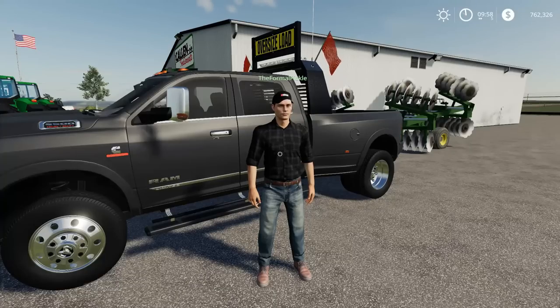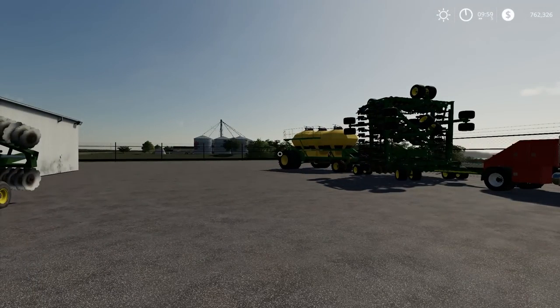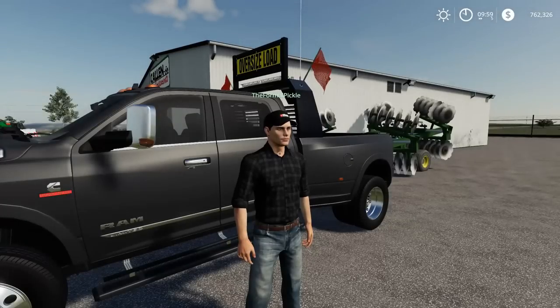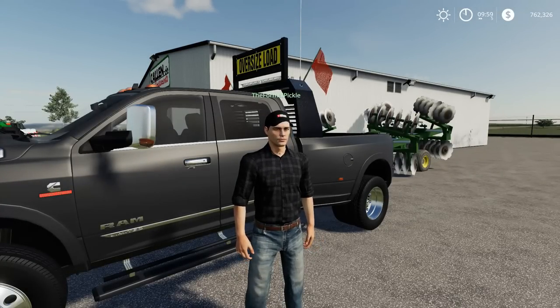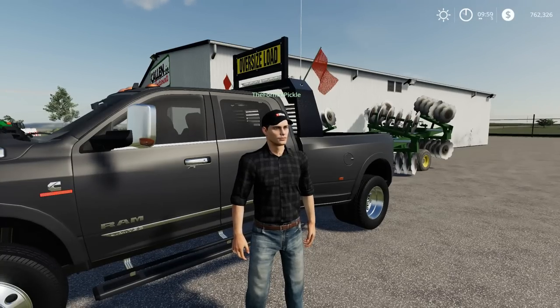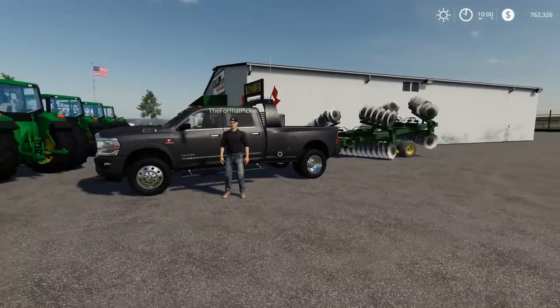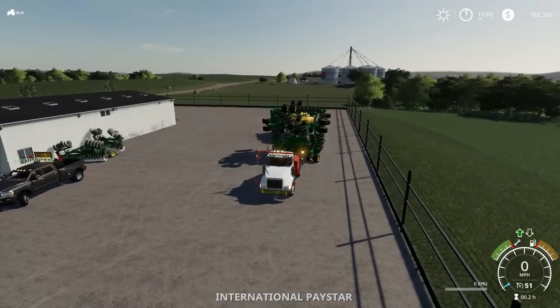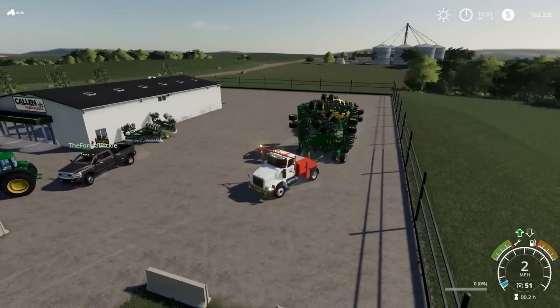We'll be taking that left on the gravel before the construction - yes there is construction up there so we can't go there. I'm on CB 13. We have two train tracks to cross and I believe two or three bridges. We were scheduled to leave at 10 and it is 10 right now - let's get the heck out of here.